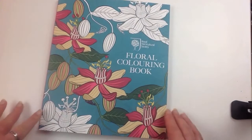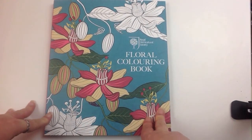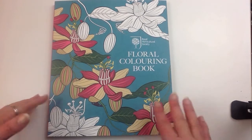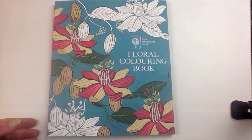Here we have it — the floral colouring book. As you can see, it's got some lovely imagery in there, some beautiful coloured pictures as well, nice crisp line work, and of course it lays down flat super easy. Until next time, happy colouring!